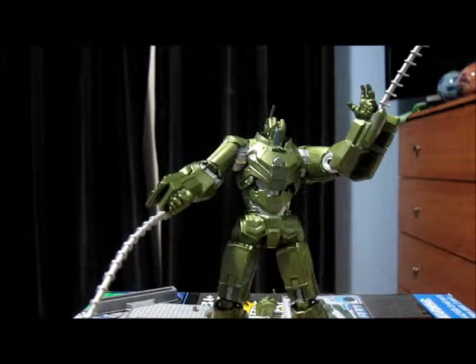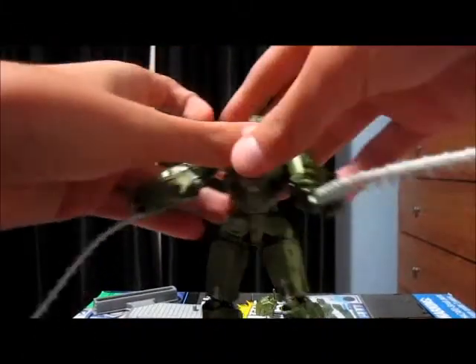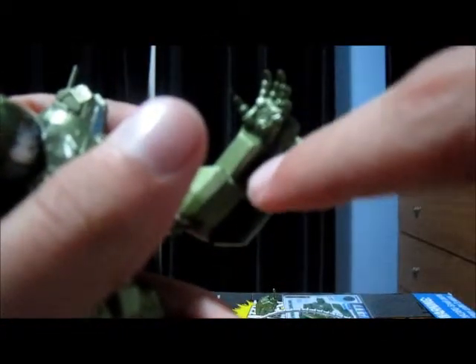I'm pretty sure the whips are for it if you want to have the figure standing next to Ivan — they look the same. The whips are really long, about as long as the figure itself. If you take the whips off, you just put them away and they clip in just under the arm here.